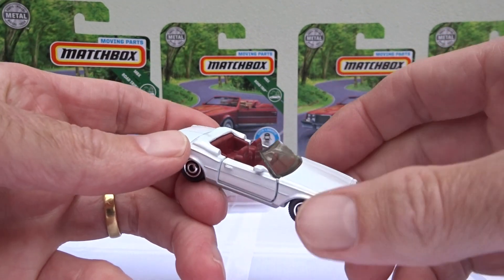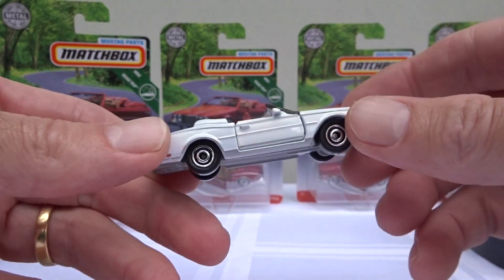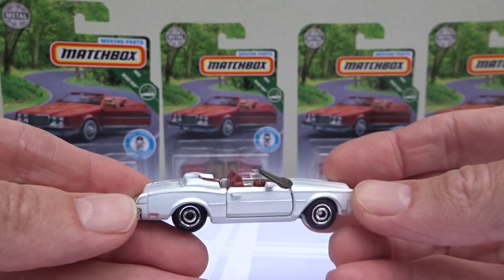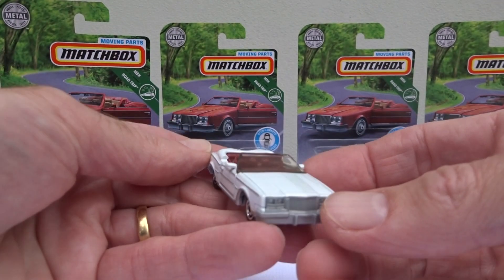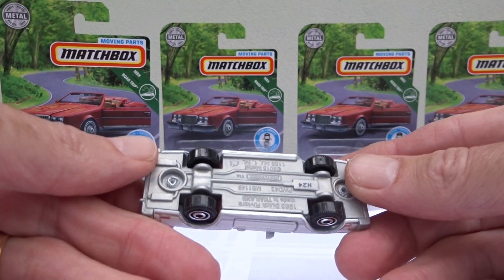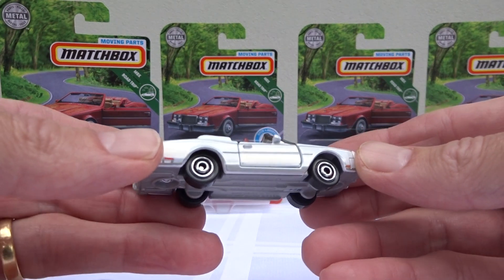And there it is. We've gone for the dark reddish brown interior and the pearly white paint job. The base is still the same grey silver plastic, and the wheels are still the same.